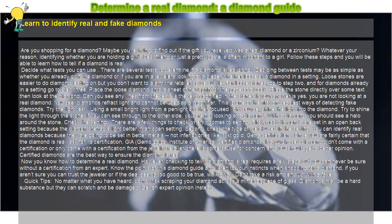Get a certification. Once you are fairly certain that the diamond is real, ask for its certification. GIA — the Gemological Institute of America — certifies diamonds. If a purchased diamond didn't come with a certification, or only came with a certification from the jewelry retailer, there is some cause for concern and you should get a better opinion.